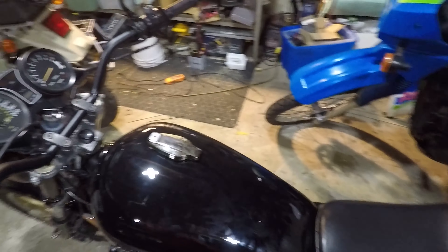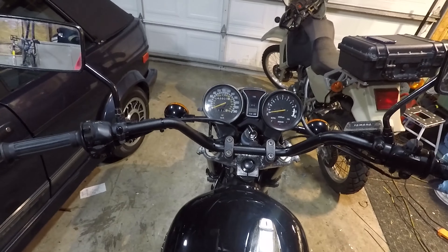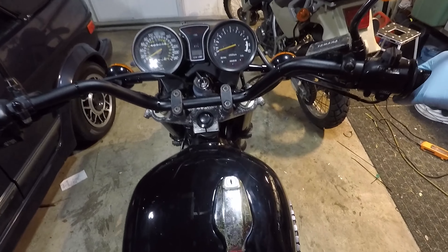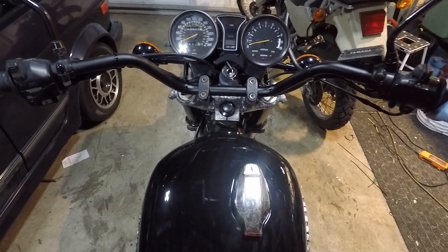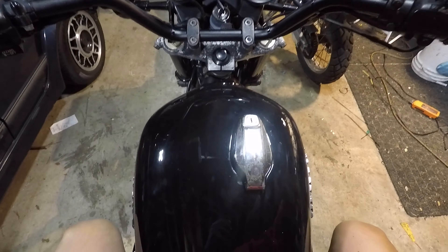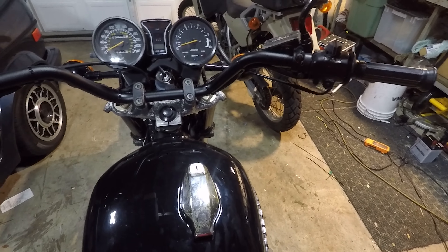All right, job done. Bars on the bike. Controls are where I want them. Let's take a look at this thing from the rider's position. Nice wide bar. I'm somewhat tall — I'm 6'3", and the handlebars being more forward really appeals to me.